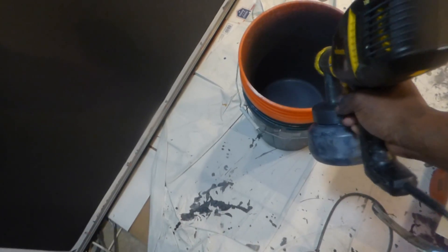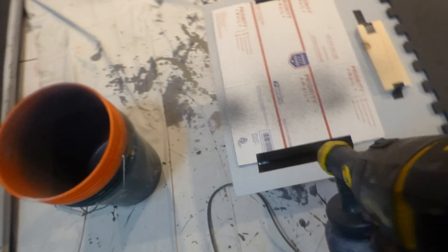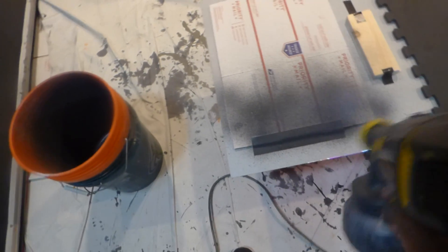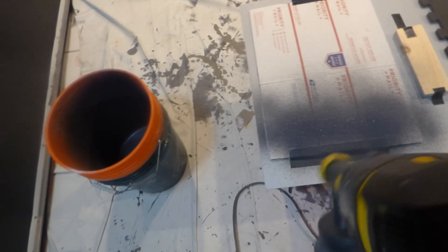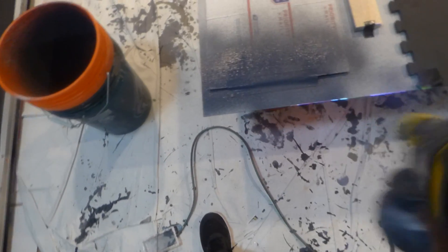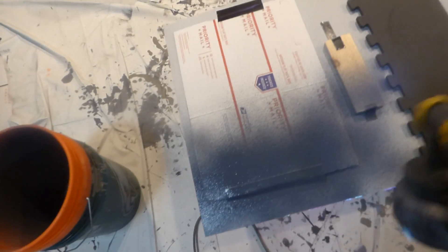For those of you thinking, what can I paint this on? Put on the sprayer, put my bucket. Let's begin.